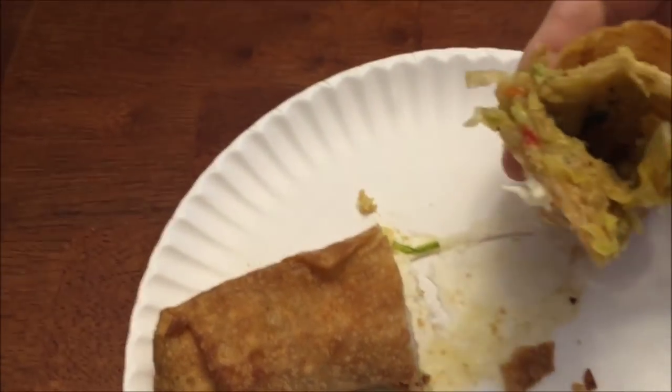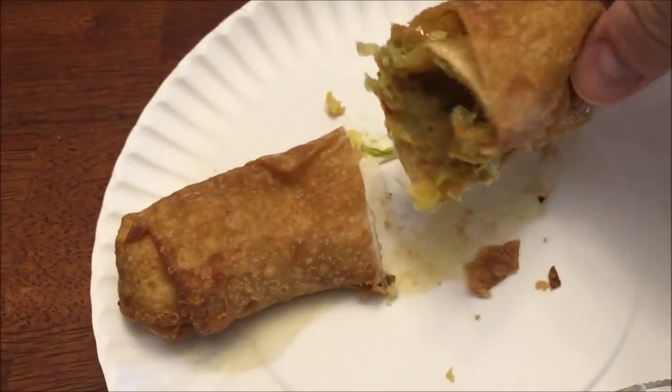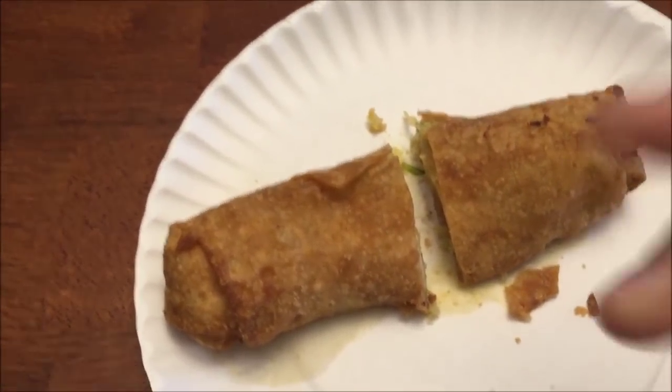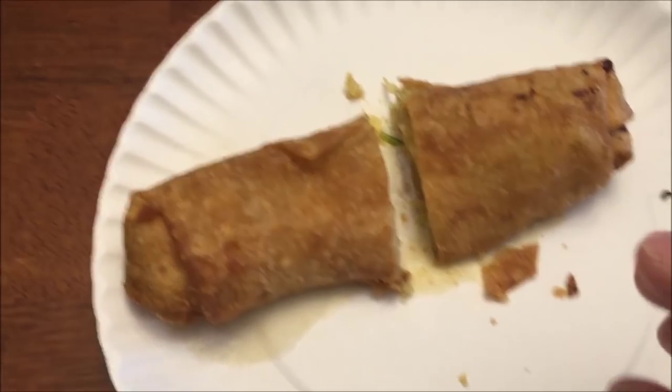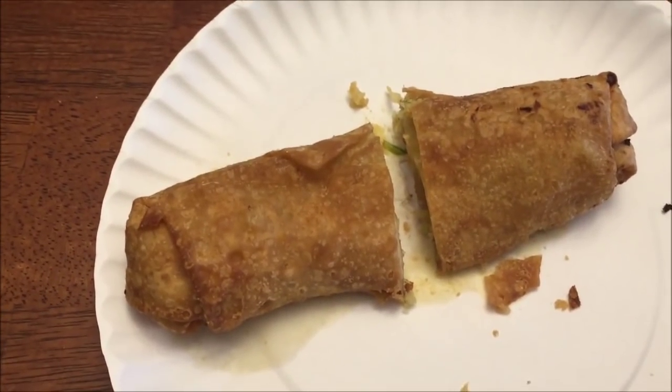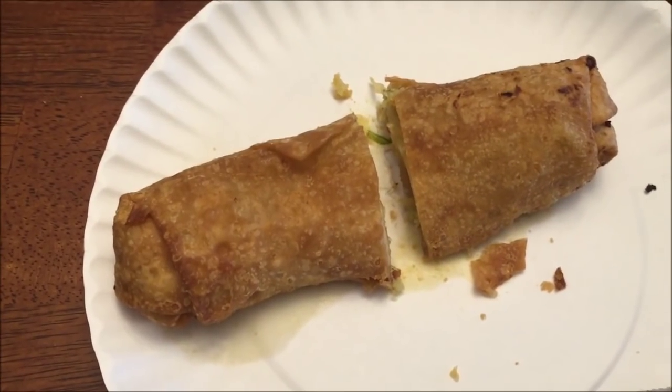That's what it looks like inside — it's mostly cabbage. When you cook it, it's got a very deep-fried, greasy smell, like you've got a deep fryer running. It's not necessarily fishy, although it's very cabbagey and greasy smelling. I'm going to let this cool and go ahead and cut it into bite-sized pieces.